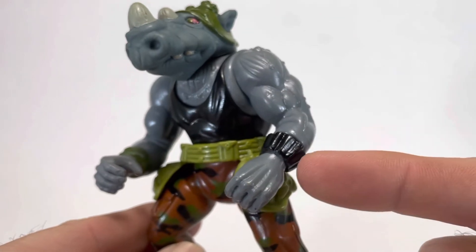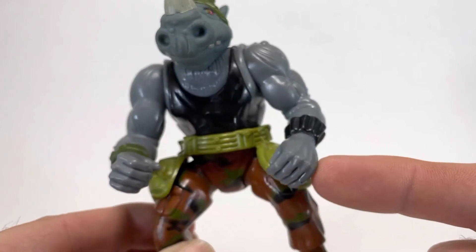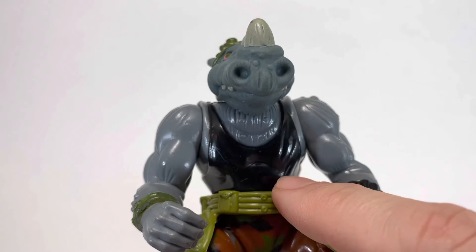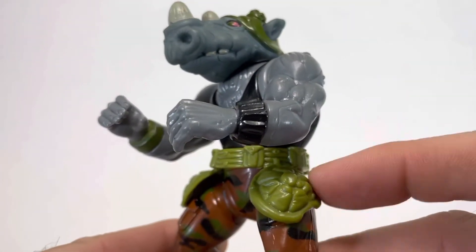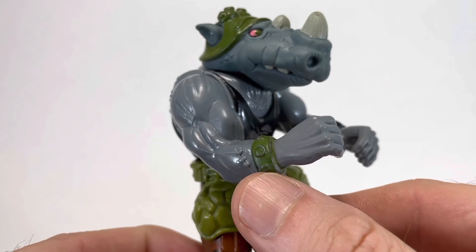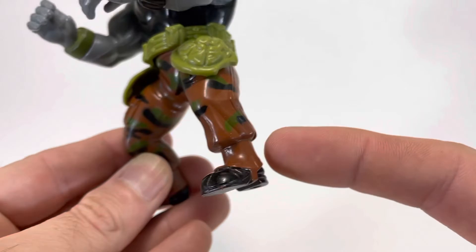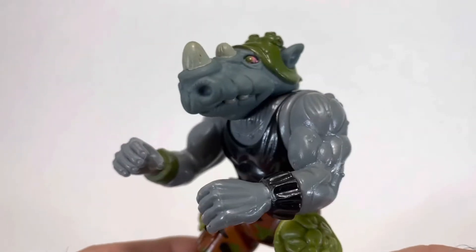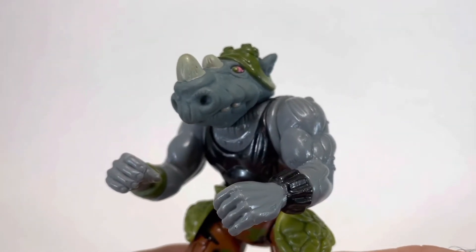Rocksteady is suitably ripped. He's got a cool bracelet and a nice sculpt on his hands. I like the way it looks on the back — they didn't skimp on the detail on his chest, although he does have a black tank top instead of yellow. He wears a green military belt adorned with two turtle shells, surely to aggravate the Turtles. He also has another spiked bracelet on the other side, and brown camo stirrup pants that come down over his black boots. All in all, this is an excellent figure, but unfortunately he's doomed to forever be a henchman.